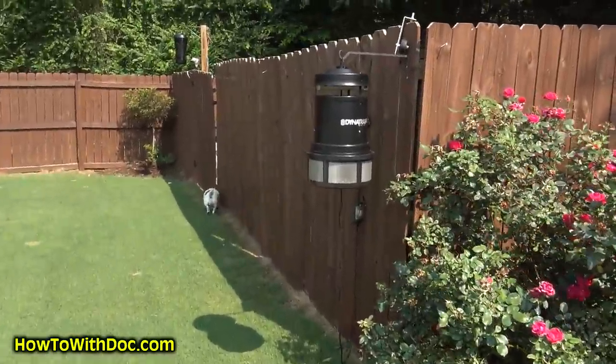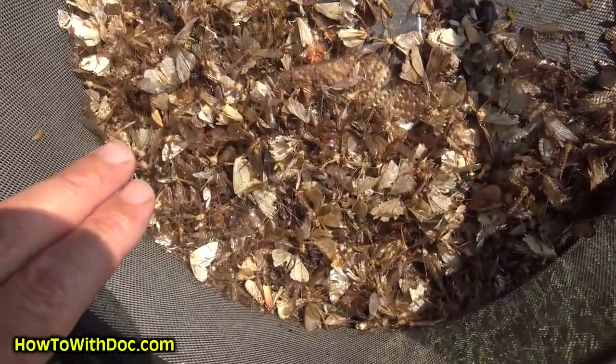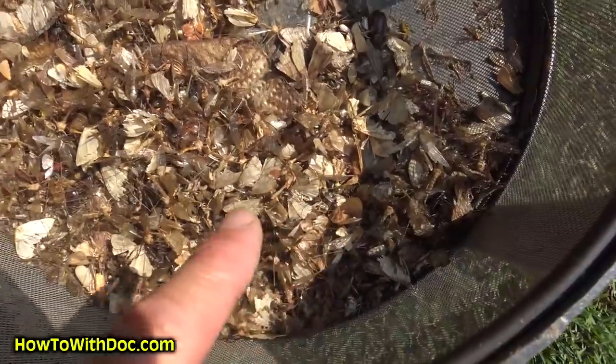About army worms — the double kill product is on the website under product links, grubs and army worm killer. It just got back in stock on Amazon after a long check-in process. I've ordered mine because I'm starting to see army worm moths. Once I see the moths, it's about 20-something days till the eggs start to hatch. I'll show you my catcher — that's about a week's worth of moths, mostly army worm moths.